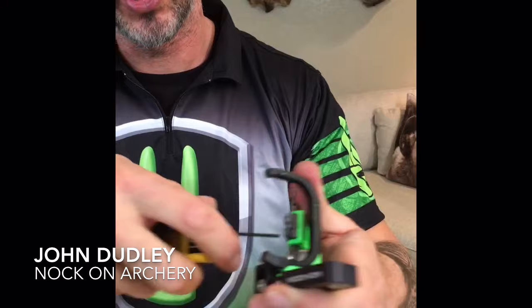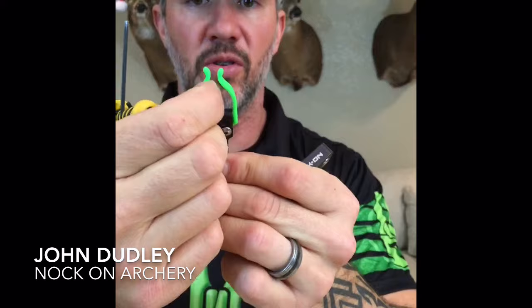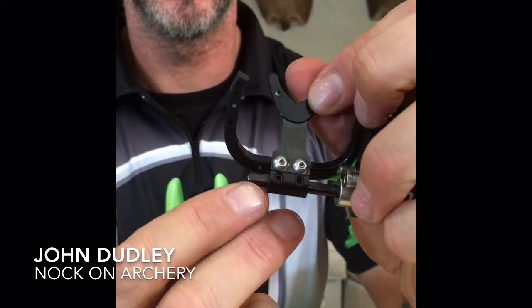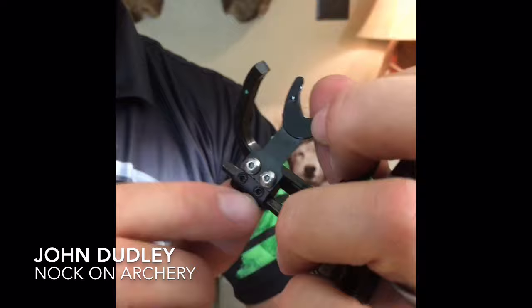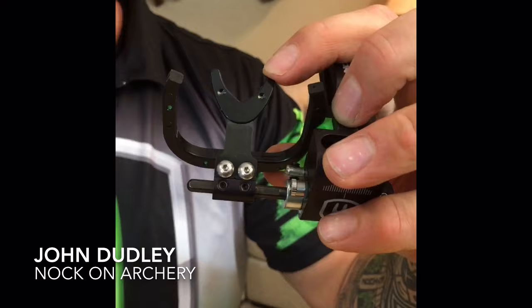I'm going to show you how easy it is to take these off — I'll partially loosen both of those and it'll just slide right off. Because this is magnetized, the arrow holder will actually stay on there. If you don't want the arrow holder, you can slide it off and just put the bracket back on. When you put it on, the important thing is there is a flat spot on this rod. When you tighten down your screws on any of these brackets that hold the launchers, you always want to make sure you're tightening down onto the flat spot of the rod.